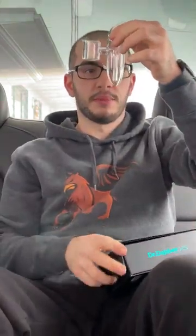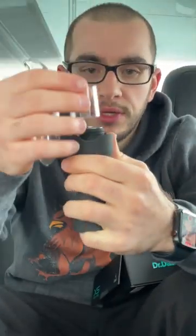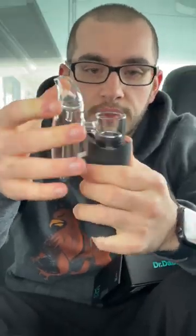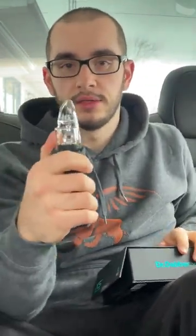Rotate it out — absolutely beautiful, spill-proof. We'll put the funnel in there to fill it up. It does have a recommended fill line. We're putting the glass onto the XS just like the Dr. Dabber Switch — just put this right over top, push it down and that's it. You're done. It's on, it's attached. Now you have a portable e-rig that you can use.